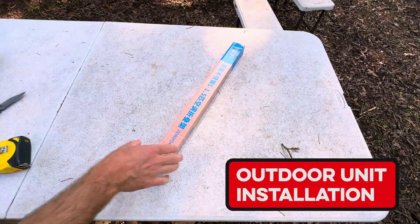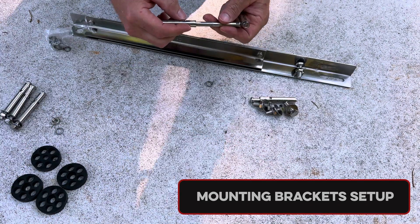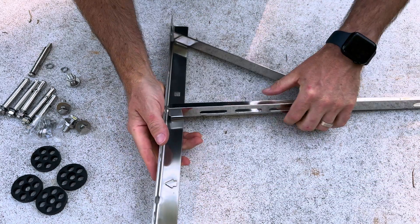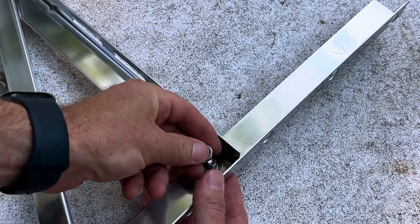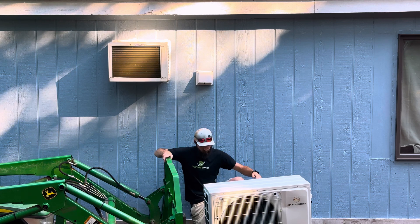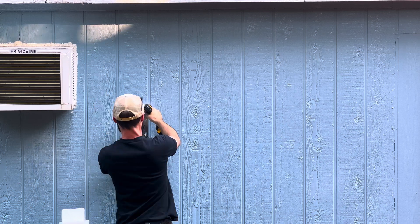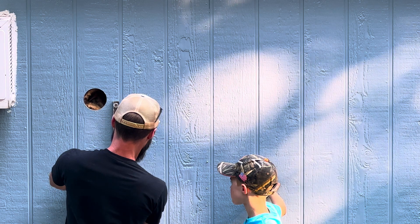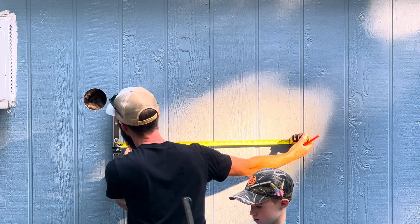I decided to mount my outdoor unit on the wall as opposed to a ground mount. There are pros and cons to both, but with the future expansion of our deck I figured this was the best thing to do. I'm not a huge fan of this particular bracket — I wish I'd gone for one with a cross support. Getting the unit up onto the wall, I wanted to mount it high next to the other air conditioner. I found a stud and it was super secure.